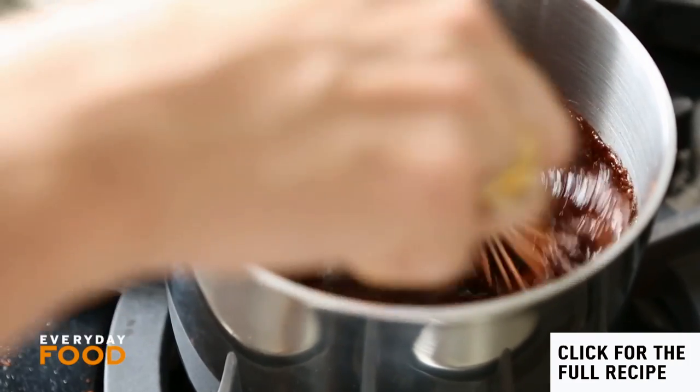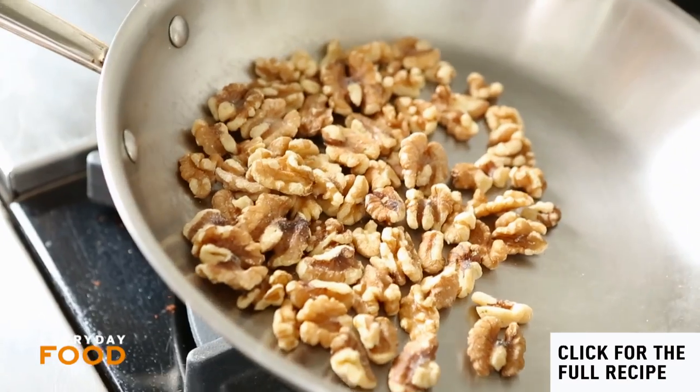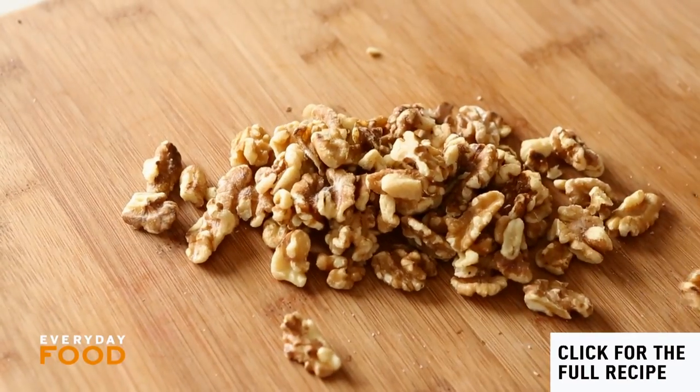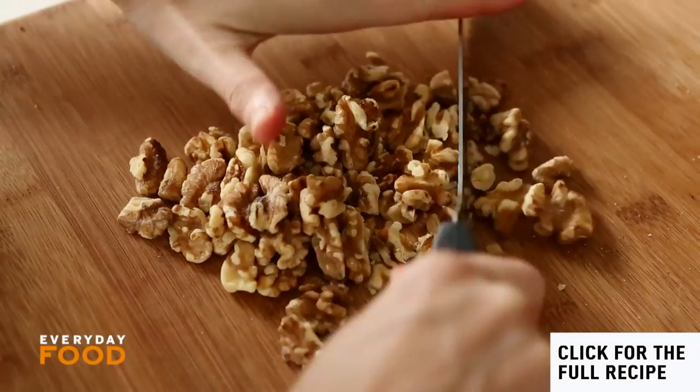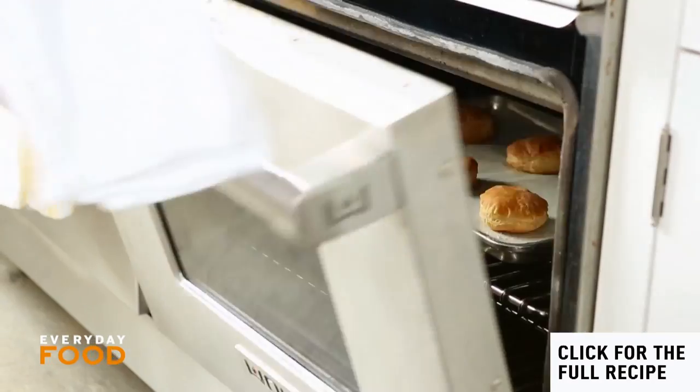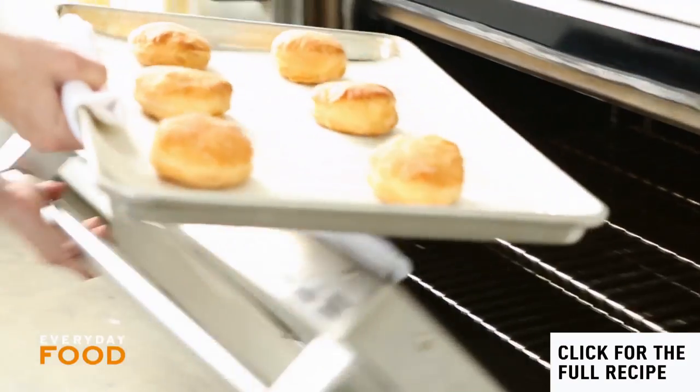The hot fudge sauce has come to a boil — just whisk it around and it's done; it just needs to cool a little. The walnuts are almost done, so pour them out onto a cutting board and chop them up a bit. The puffs are done — look at that, gorgeous. Let them cool just a little.